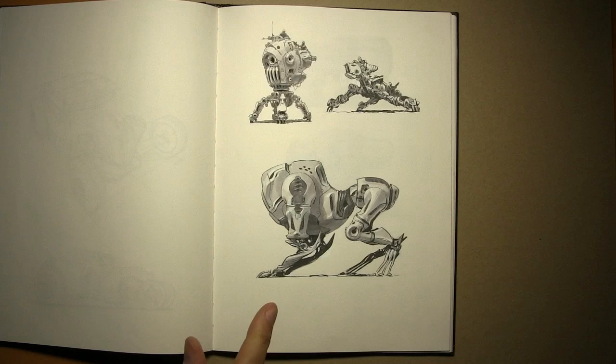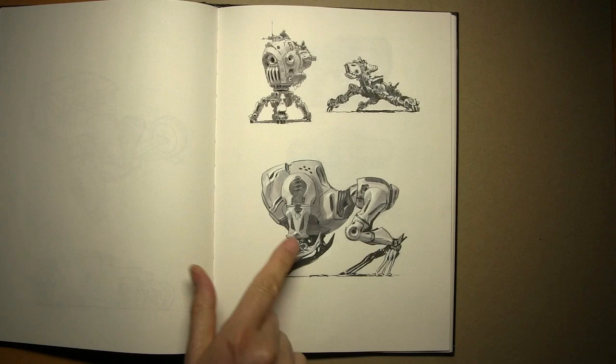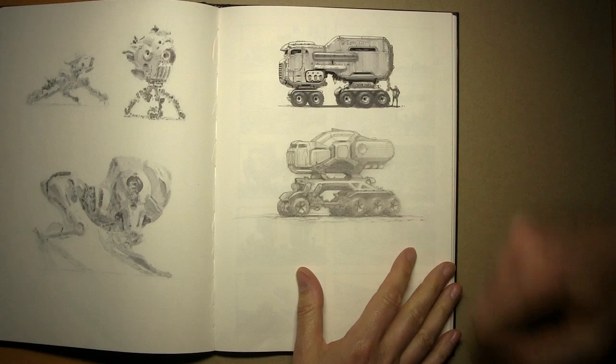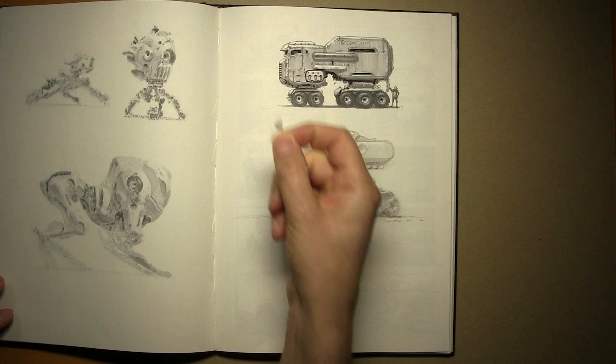Nowadays it doesn't really make sense to use non-photo blue pencil for scanning because the scanner still reads it all. But it's kind of fun — you end up with a weird blue glow on your sketch, which you could just make grayscale in Photoshop. So this starts with non-photo blue pencil, then some marker — it's a bad idea to use markers over colored pencil, you can ruin your markers — then black brush pen and gouache.